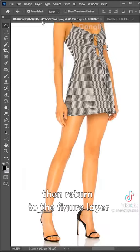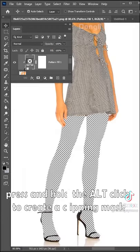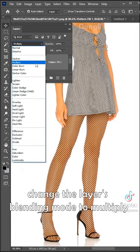Then return to the finger layer. Click the pattern and select Custom Pattern, then confirm. Press and hold L, click to create a Clipping Mask. Change the layer's blending mode to Multiply.